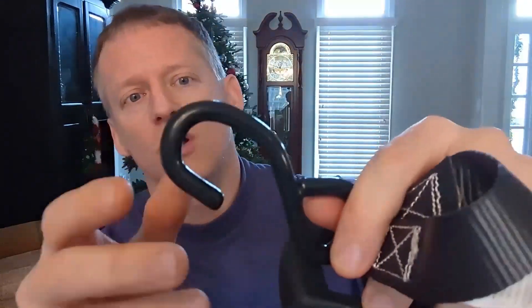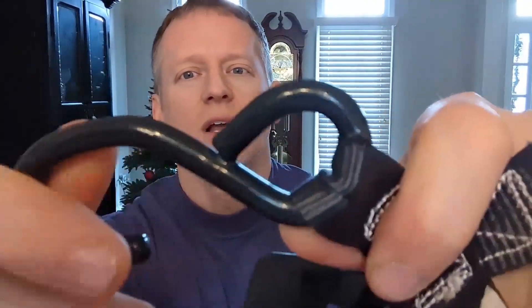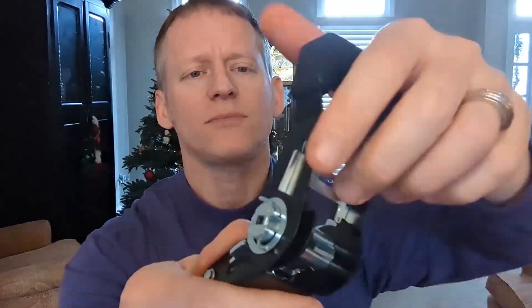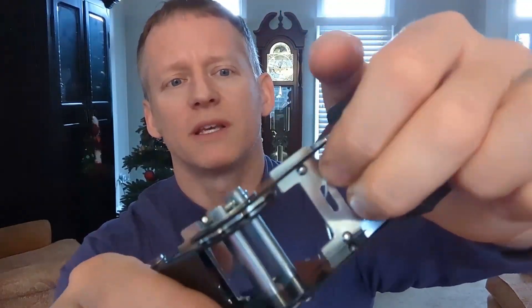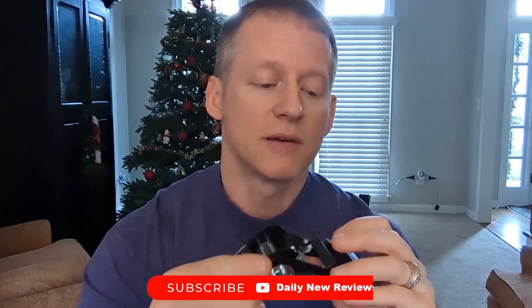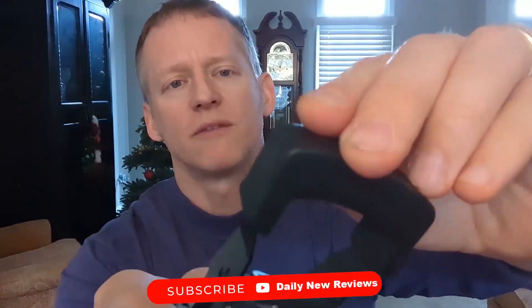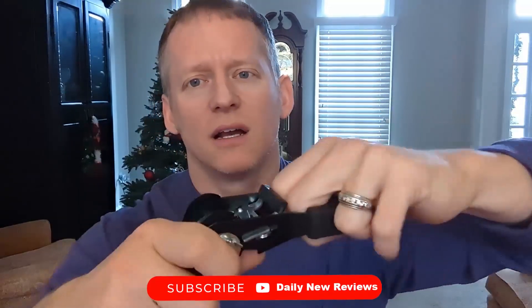These hooks look to be powder-coated steel of some sort. There is some welding going on there, but again, 500 pounds — so who am I to challenge that? This is not a test to see if the breaking strength is there. The hinge, all spring assembly and everything is definitely of well-constructed steel. It has a hard plastic grip — not rubber, but definitely a hard plastic grip.